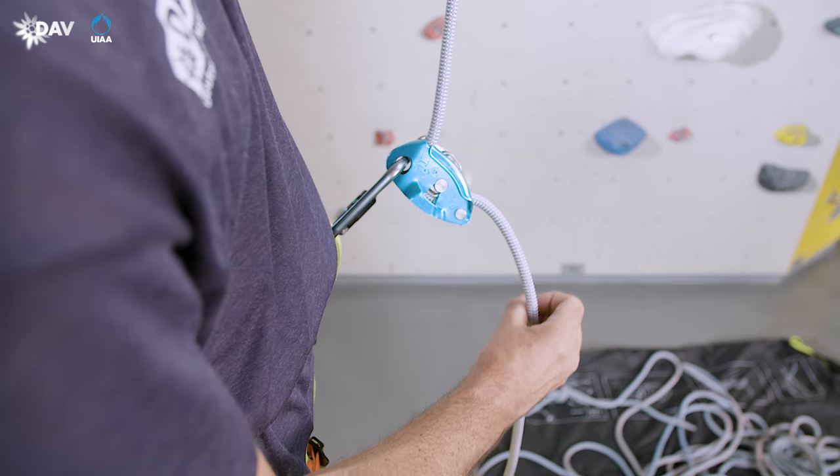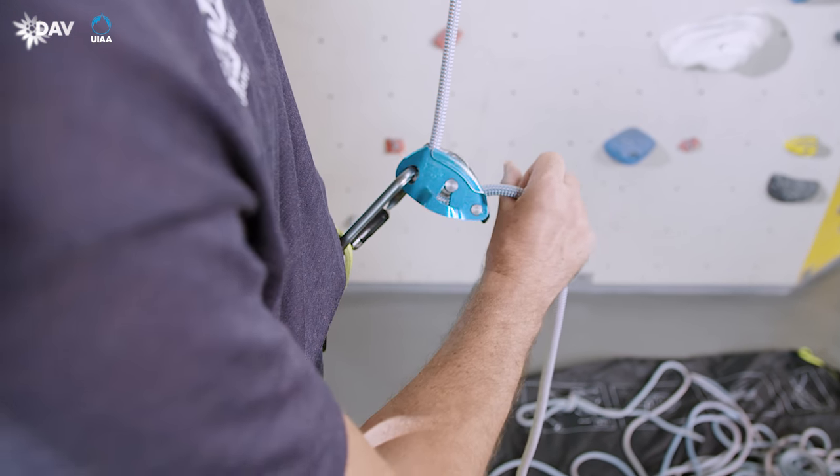Thumb and index finger form a circle so that the hand firmly encloses the rope at all times.